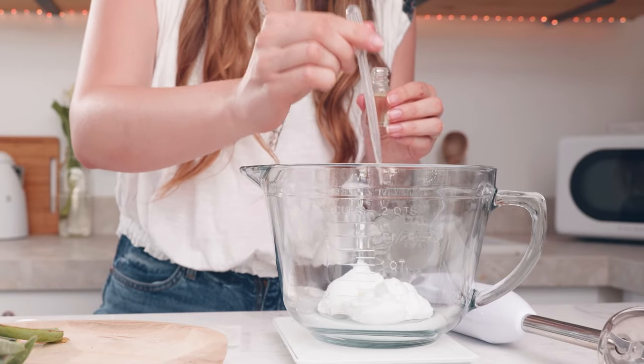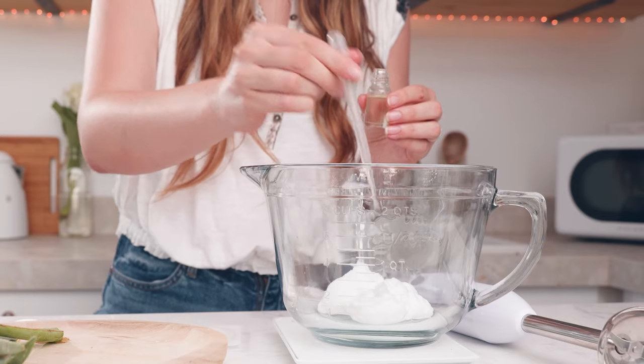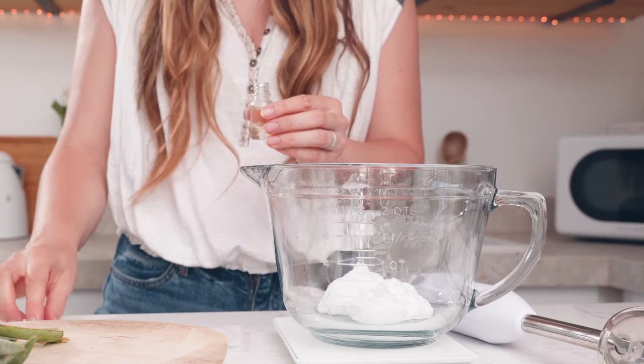It's sweet, milky, and creamy. Simply add the fragrance oil directly into your pitcher with your body butter base.